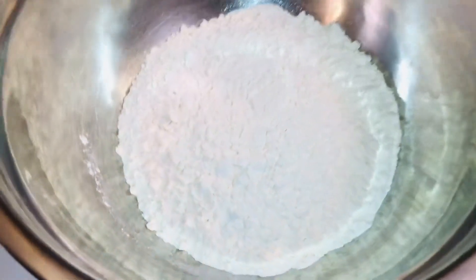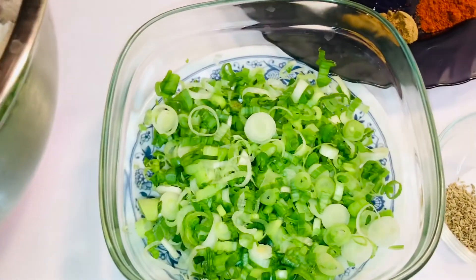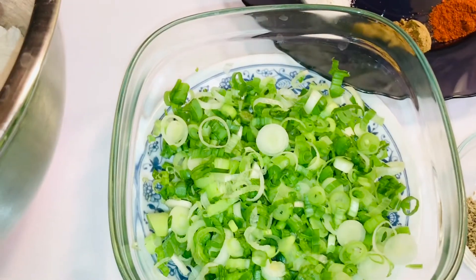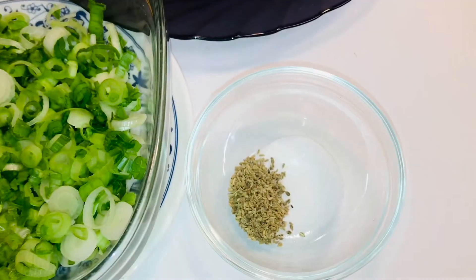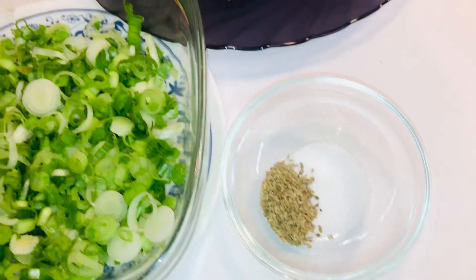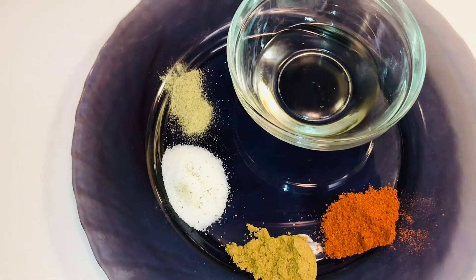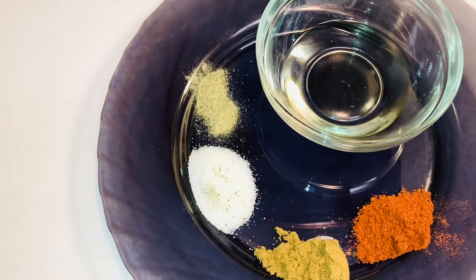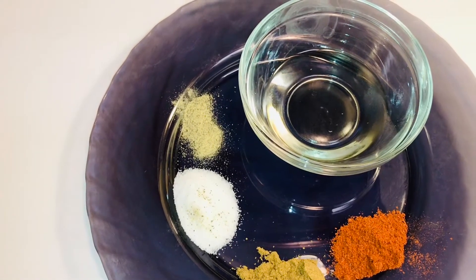We have three cups of all-purpose flour (maida) and three big spring onions — I've separated the rings. We also have salt and ajwain to mix in. Then we have red chili powder, cumin powder, salt to taste, and black pepper.